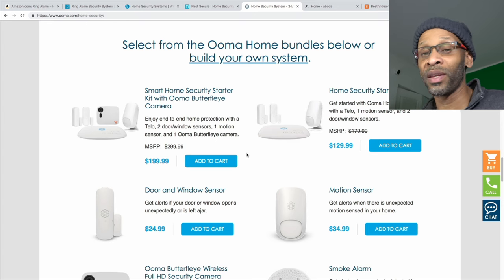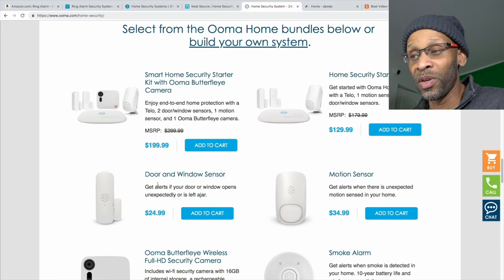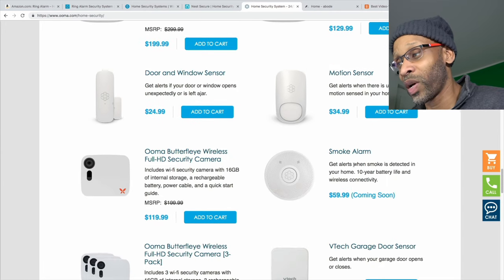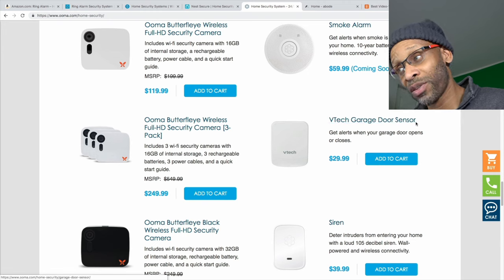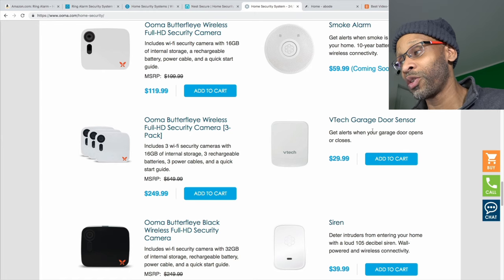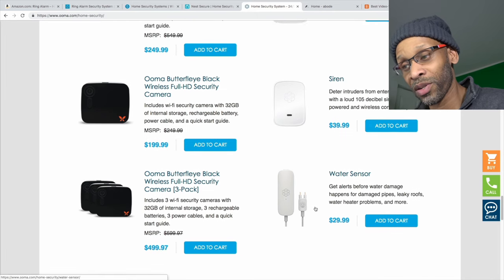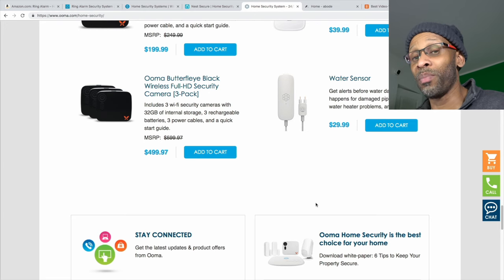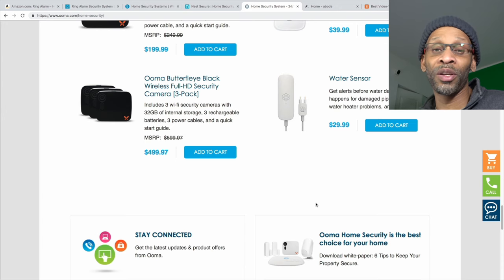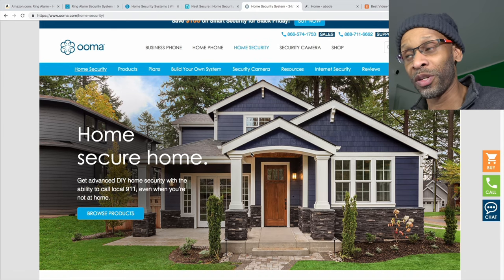Ooma's system includes two door/window sensors, one motion sensor, and a camera — which is unique because most companies sell cameras separately. They also have a starter package without the camera. You can add more door sensors, motion sensors, a smoke alarm, more cameras in packs, a garage door sensor, a camera in black, an extra siren, and a water sensor. It's a system you can really build on. Ooma is a good choice if you want to grow your setup over time, and the win is having home phone service and security all in one.